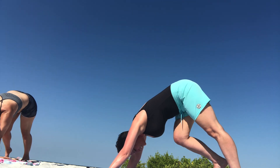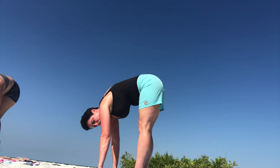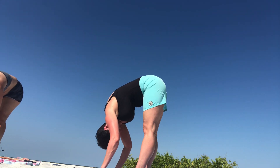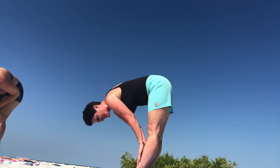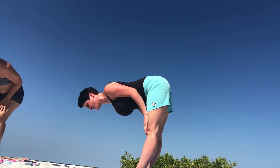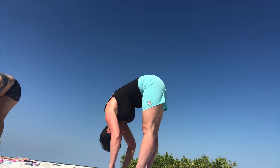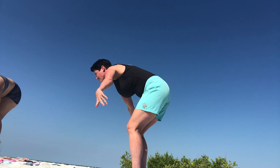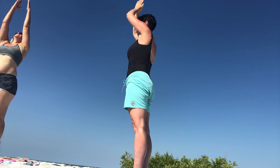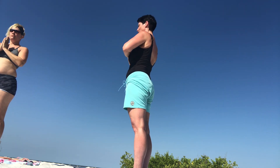Walk your feet up to your hands, return to our forward fold. Inhale as we slide halfway up to make a flat back. Forward fold. Inhale as we rise. Bring our hands down to our heart center and breathe.